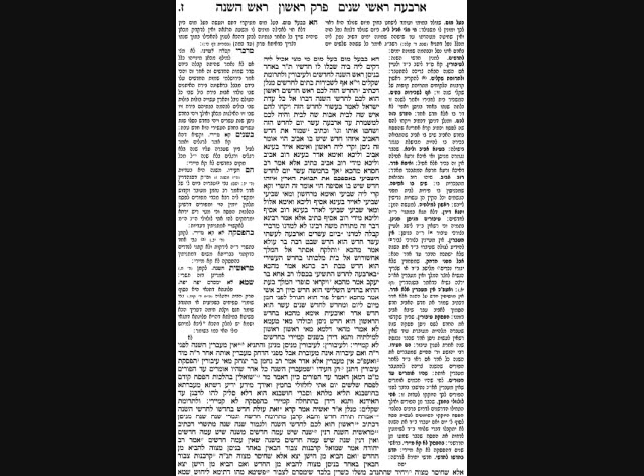The Gemara brings six Pesukim from Navi which clearly identify the name of the month and its number, proving we count from Nisan. The first is from Zechariah, which says Shvat is the eleventh month - so Nisan must be the first. Another source, cited by Rabbah, is from Megillas Esther, stating that the tenth month is Teves - so Nisan must be the first. Rav Kahana says, again from Zechariah, the ninth month is Kislev - so Nisan is the first.